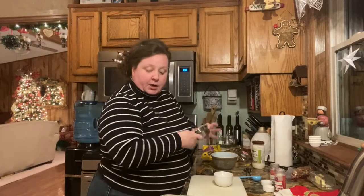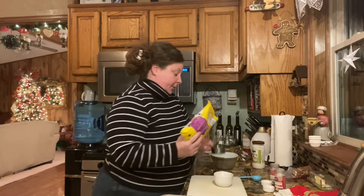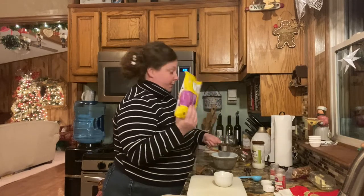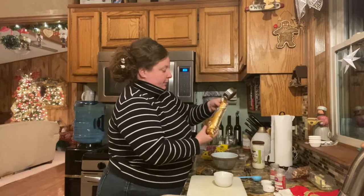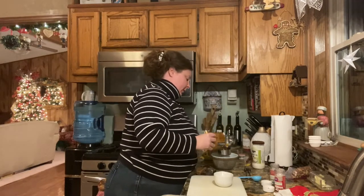So we're going to start dipping our candies now. I'm going to put a half cup of milk chocolate chips. I really prefer the Ghirardelli, but I'm going to settle for these — next best thing. And then we're going to do also a half cup of the semi-sweet.